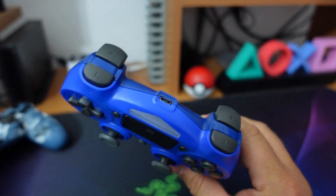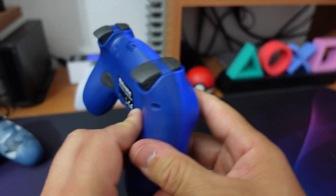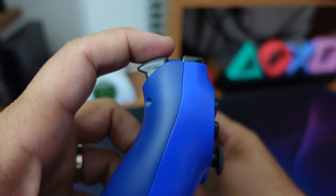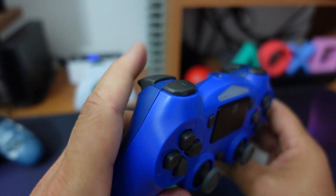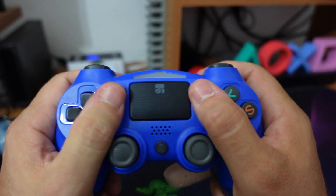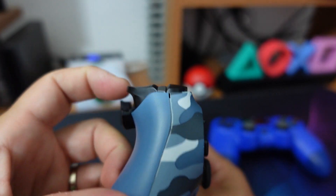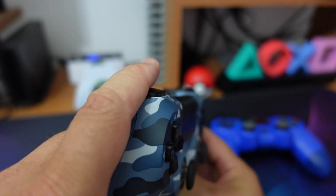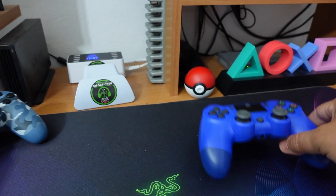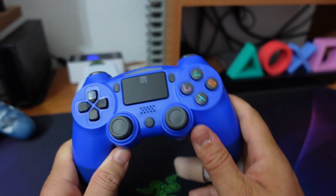I bumper sono assolutamente equiparabili ai bumper normali del controller PlayStation 4, mentre invece nota dolente per quanto riguarda i trigger. Già vedrete che sono assolutamente scomodi, nel senso che avendo questa pancia tendono a far scivolare il dito. Ho provato un po' di partite in Destiny, non mi è mai scappato il dito, poi una volta preso la mano si azionano abbastanza bene. Il trigger del DualShock ha questa conca al contrario che fa sì che il dito scappi di meno: è corto e anche con la gobetta dall'altra parte, quindi piccola nota dolente per questo controller.